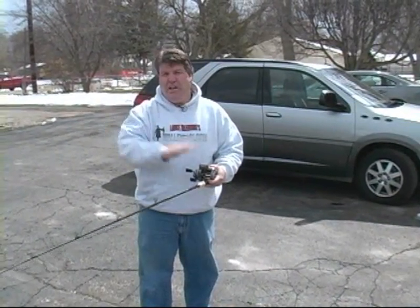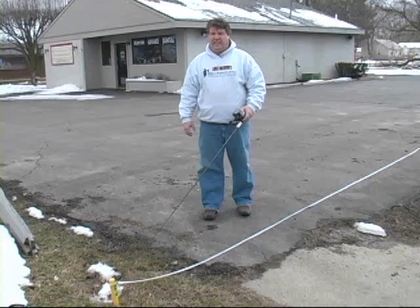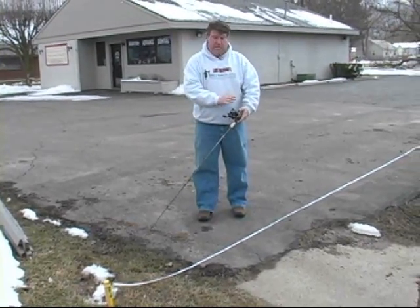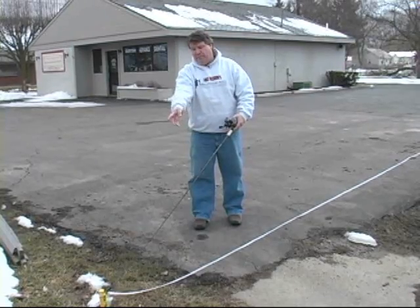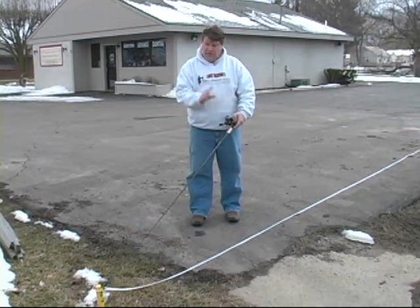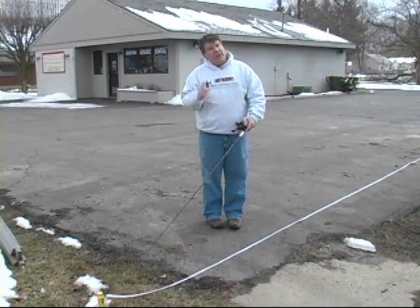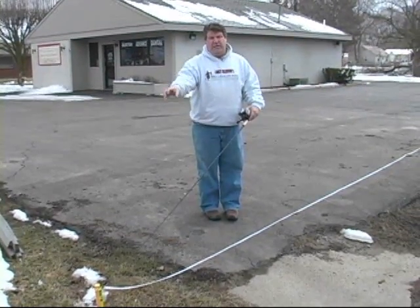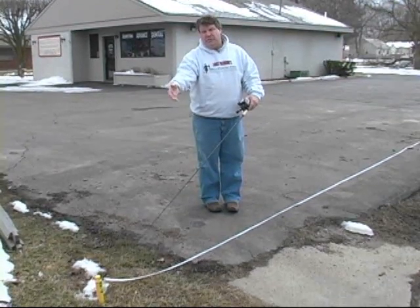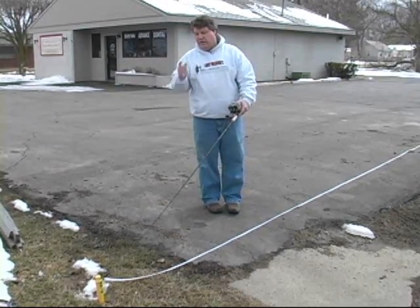I'm going to put more line from the spool onto my reel and redo the same step. I'll reel this up tight, go back and put more line on my reel, and try to calibrate again. Now I've put some more line on, got my reel fuller than it was before, trying to make up that extra space. I simply clipped my line back into the snap, zeroed my counter, and I'm going to walk back to 100 and see if my counter is at 100.